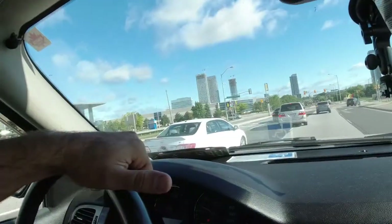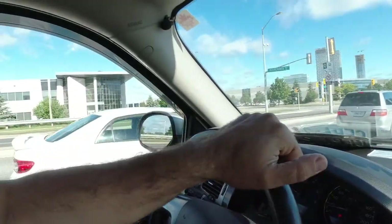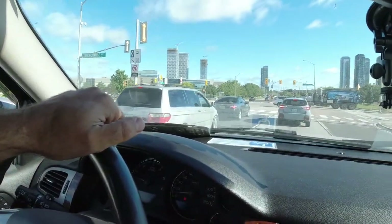Good morning everybody, I hope you've all been doing well, keeping safe and staying healthy. Today we're gonna be doing boat stuff.